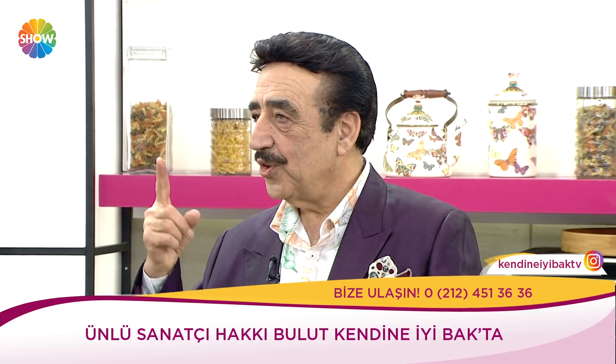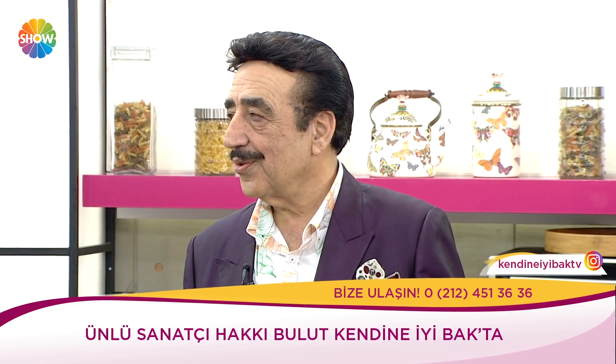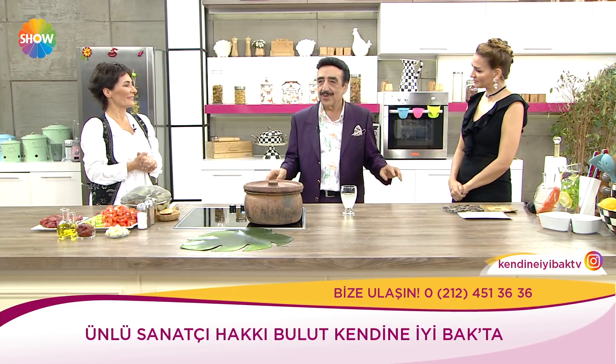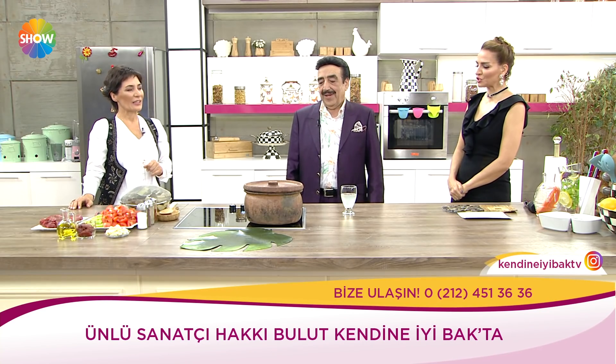Sağlığınız olmadığı zaman ne güneşin güneş olduğunu görürsünüz, ne çiçeğin rengini görürsünüz. Ne zaman sağlık varsa o zaman mutlusunuz. Onun için diyorum, Cenab-ı Allah sağlık verir — herkese en büyük servet. Amin.